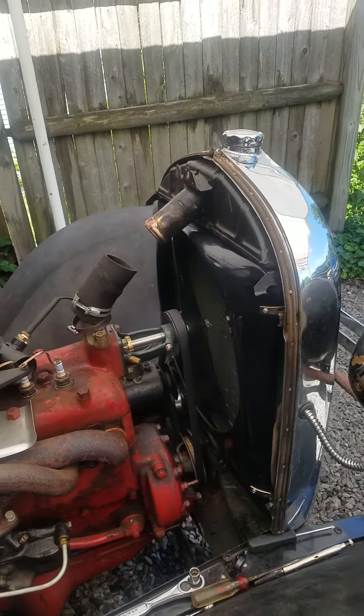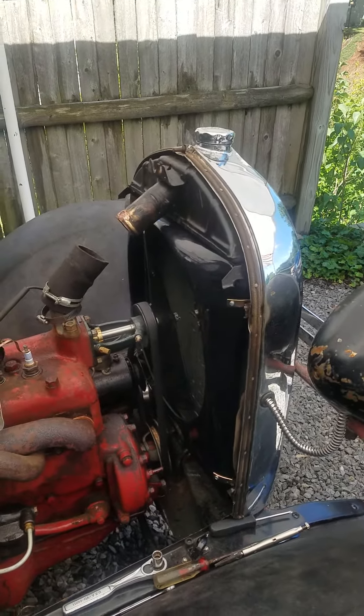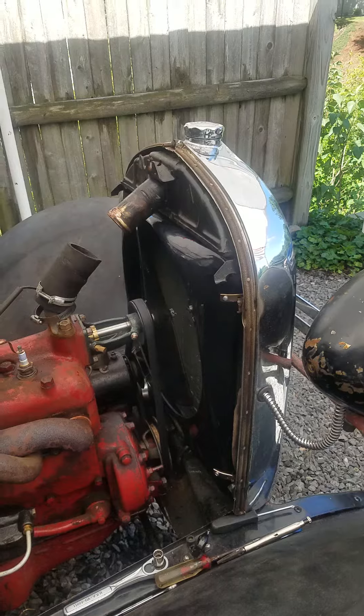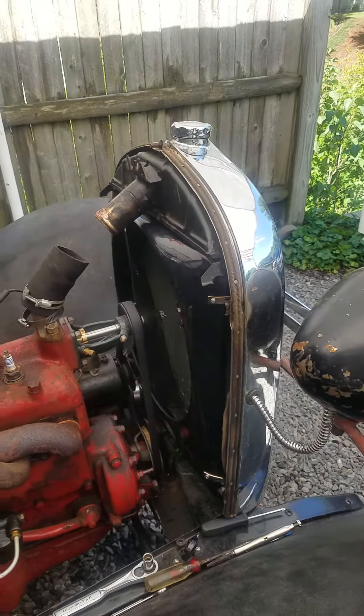From what I understand, the 28s and 29s never really cooled all that well anyway. The 28s came with a shroud originally, and then they decided to drop that late in the 28 into the 29. We'll see.